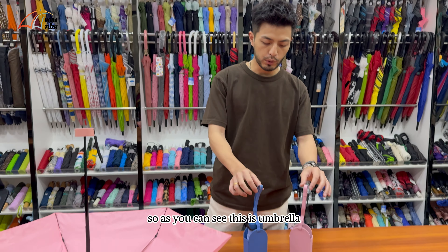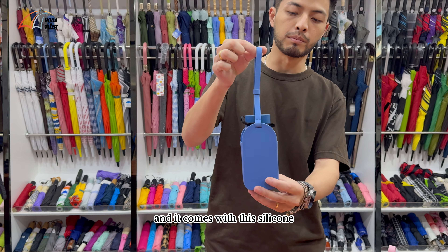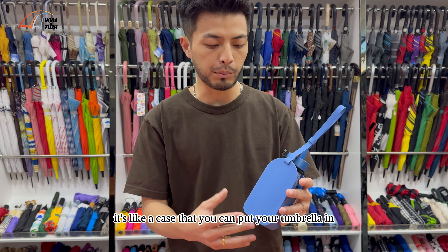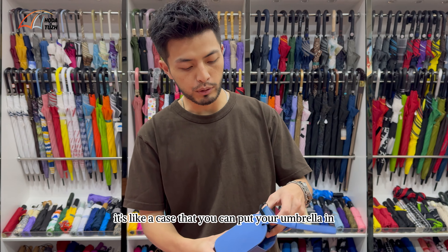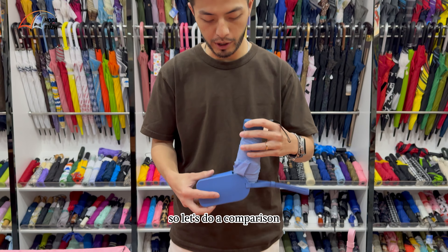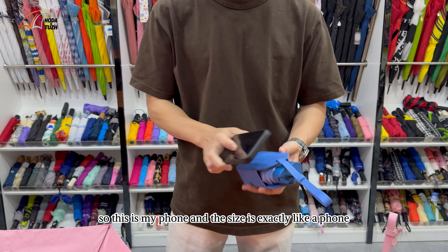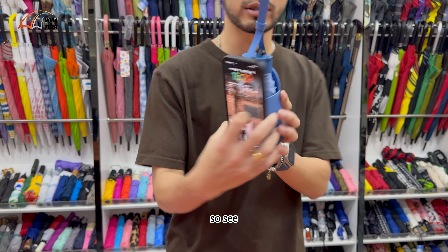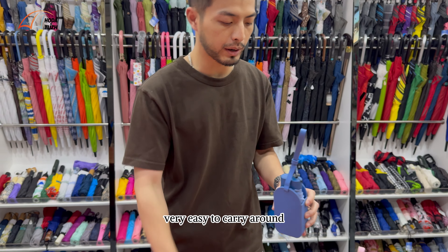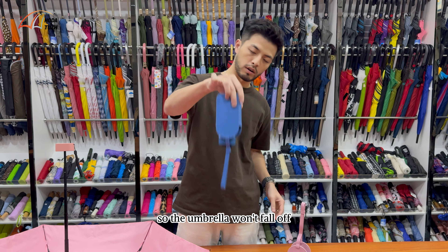This is an umbrella that you can easily put into your purse, and it comes with this silicone — I would say it's like a purse pouch that you can put your umbrella in, and you can even fit your phone in there. So let's do a comparison: my phone and the umbrella are exactly the same size. Very easy to carry around. You can have this strap moving up and down so the umbrella won't fall off.